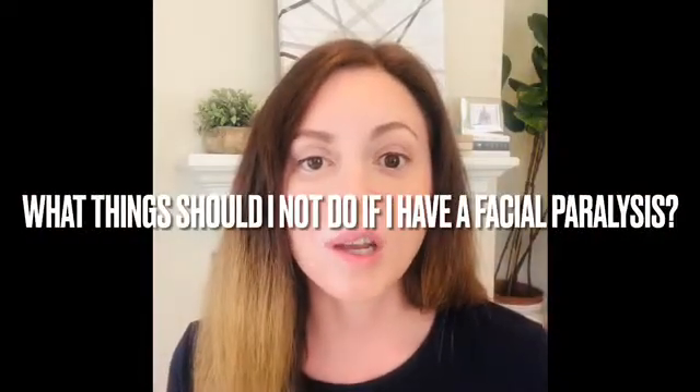The next question is: what things should I not do if I have facial paralysis? The two things I found you really cannot do are: first, get a facial. You don't want somebody touching, massaging, or putting chemicals on your face if they don't know what they're doing — especially with facial paralysis — because you want to make sure they're not touching certain areas where you've had surgery or certain muscles. If you feel like your face is tight, go to a physical therapist who specializes in facial paralysis and they can do a correct massage. Also, since you cannot close your eye and mouth all the way, the chemicals used in facials can really hurt you if they get in your eye or mouth.